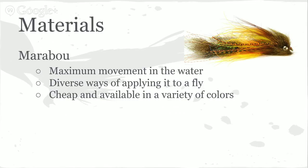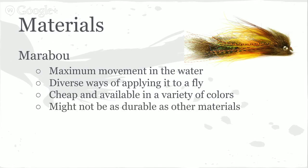The downside to marabou is it might not be as durable as other materials. You can just rip it apart — imagine the teeth of a trout — you might have marabou that gets ripped up a little bit. It might not be quite as durable as some of the other materials we're going to talk about.